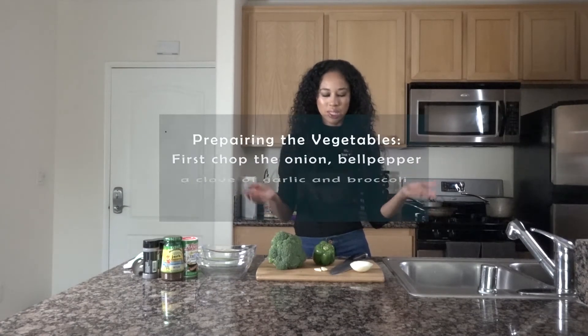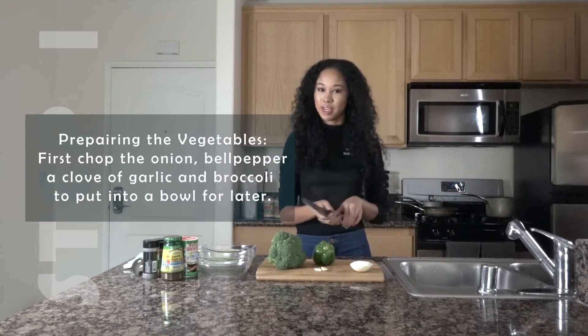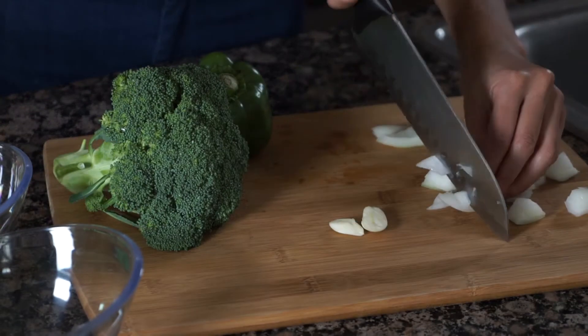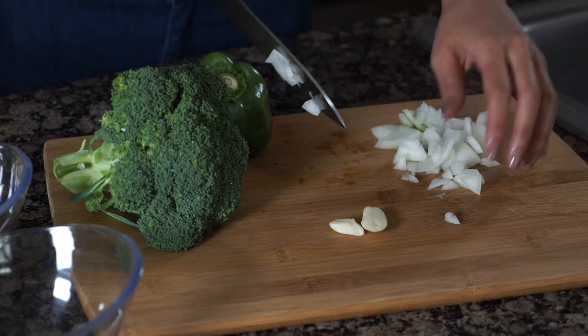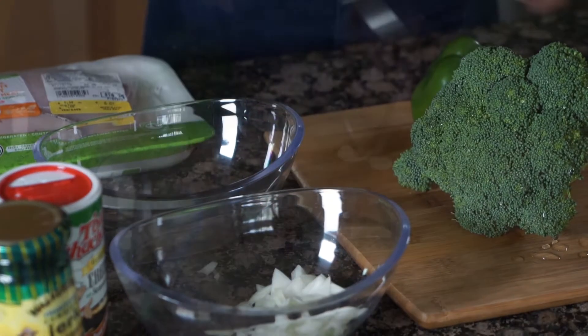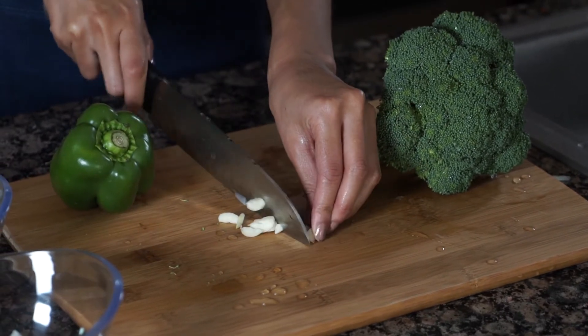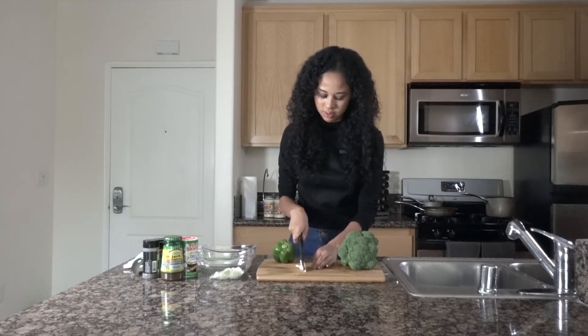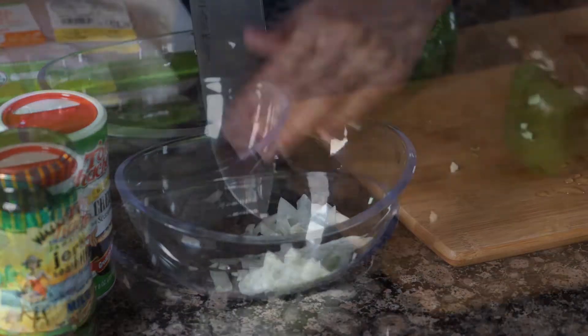First off we're going to start with an onion, a bell pepper, a clove of garlic, and some broccoli. I'm going to start by chopping up everything, starting with the onion. I'll throw that in a bowl and now go in with the garlic, and throw that in here as well.